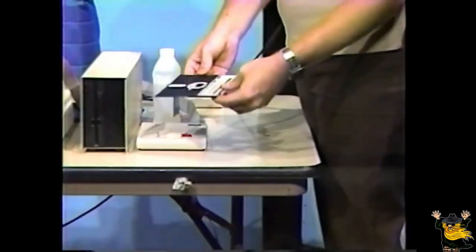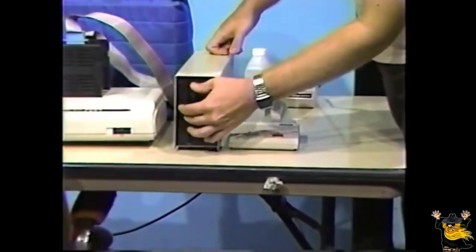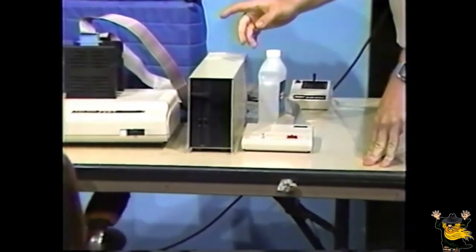Place the cleaning diskette in the disk drive with the notch towards the top. Close the latch. To complete the cleaning process, we attempt to format the diskette by typing DSKINI 0, followed by pressing the Enter key. Notice the disk drive makes a few noises — it'll do this for about 30 seconds. What it's doing is attempting to format or initialize the diskette. This will have no effect on the actual disk itself because there's no magnetic surface for it to write to. That noise was the verify pass.